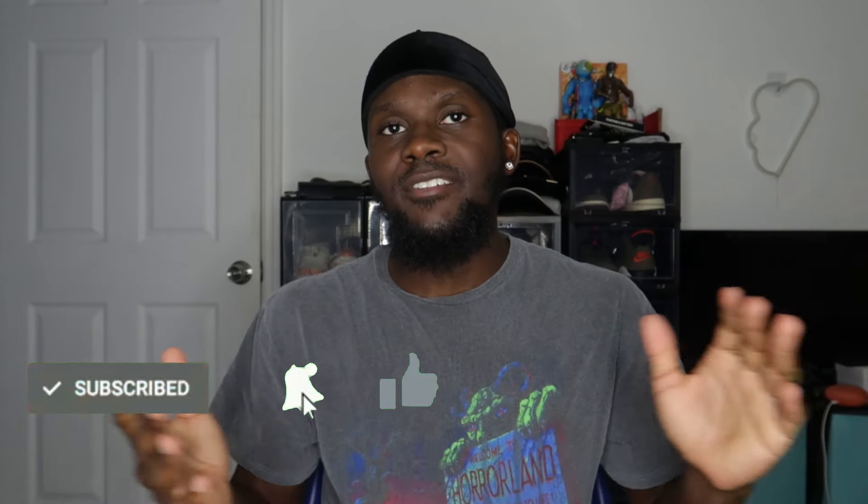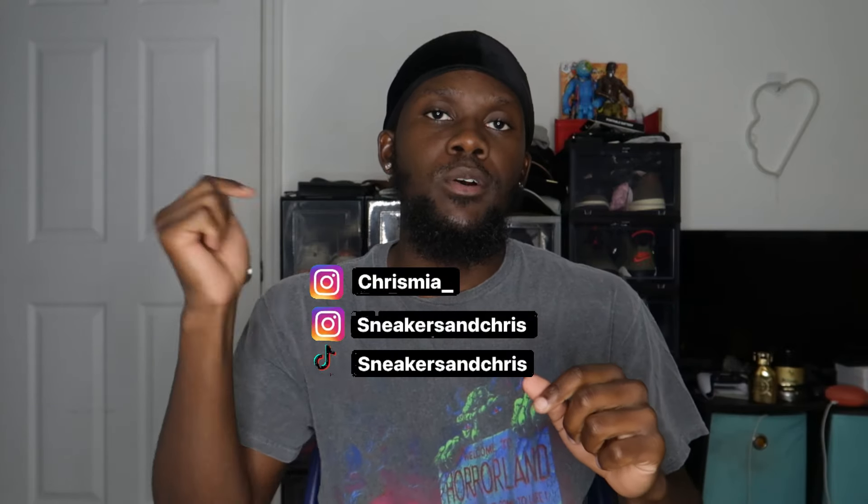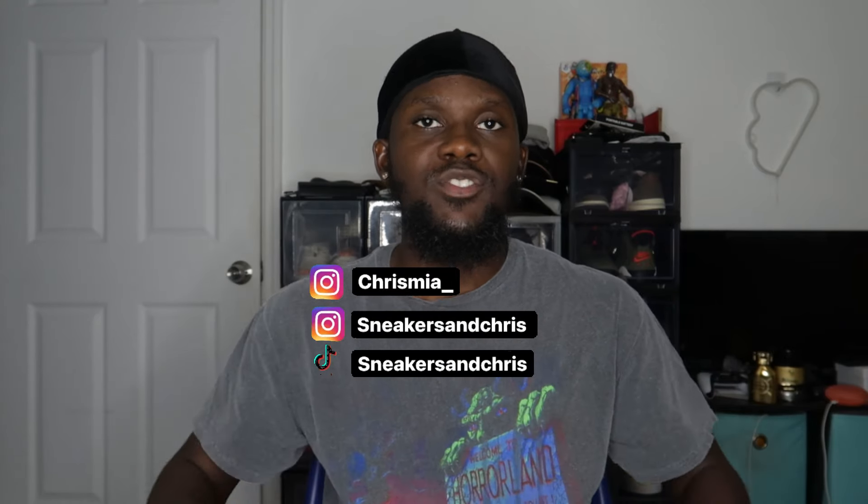We do have an on-foot so make sure you tune in throughout the whole video to see how these look on foot. Before we start, if you enjoyed this video please don't forget to like, comment, subscribe, and join the family. If you guys want to stay connected with me, my socials will be on the screen and down below in the description box. Now let's dive straight into these Jordan 4s.